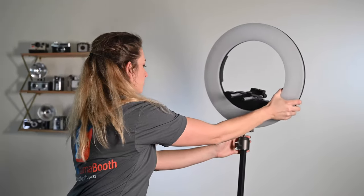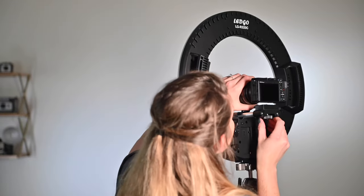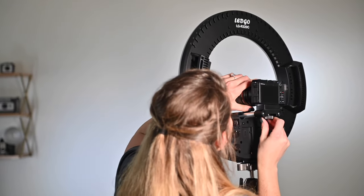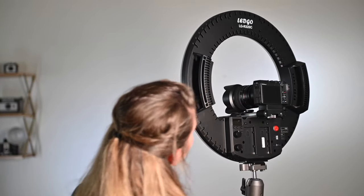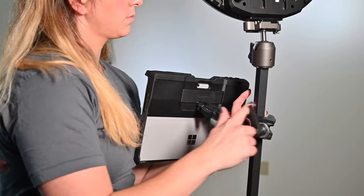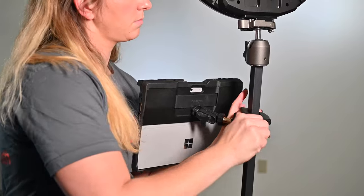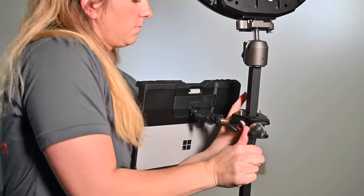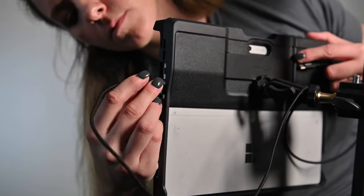Begin by attaching your ring light to the arm of the 360 spinner, then attach your camera inside the ring light. Attach your tablet to the arm. Using the USB cable, connect your camera to the Surface Pro.